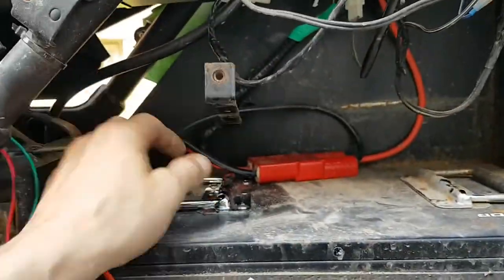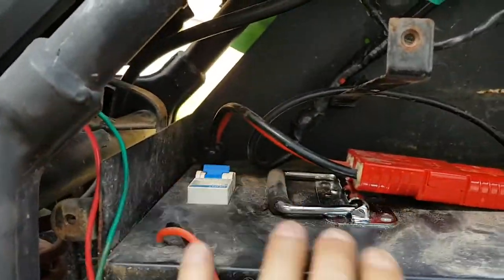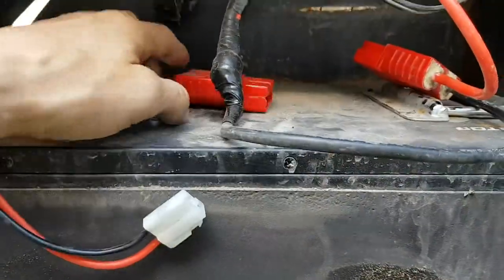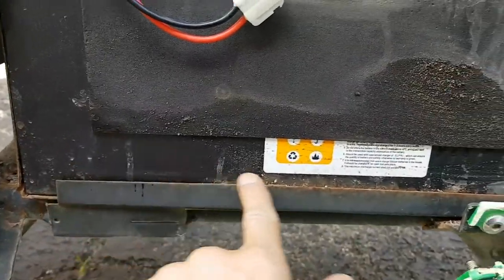To get this battery pack out, once you've got the side panel off and the foam out, flip that breaker back off, unplug your Anderson connector, then grab these handles and just lift it up past this bar here and pull it out.